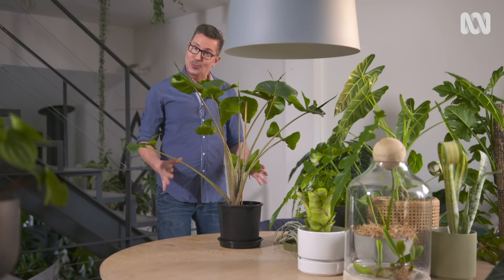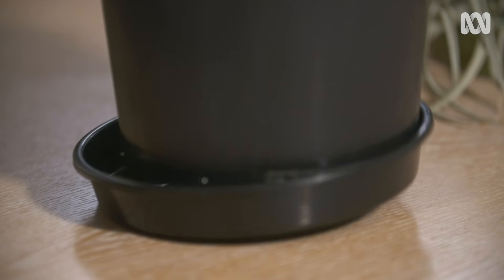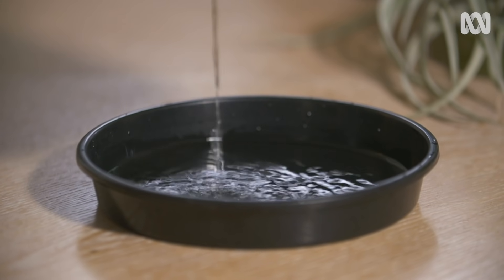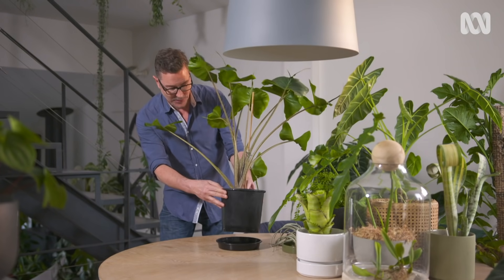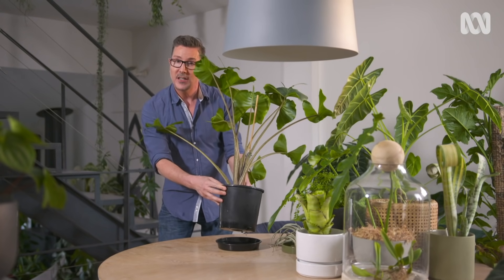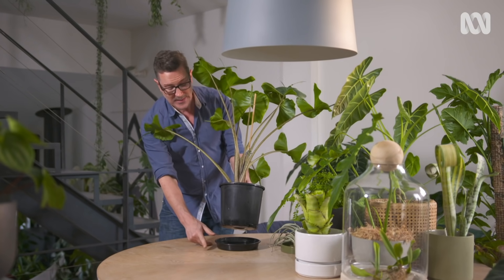About an hour or so after you've finished watering, it's really important that you go around and check to make sure that there's no excess water sitting in the saucer or in the decorative planter that the pot might be in. Leaving your plants soaking in water is one of the worst things you can do for it — it makes it prone to root rot and other diseases, so it's really important not to miss this step.